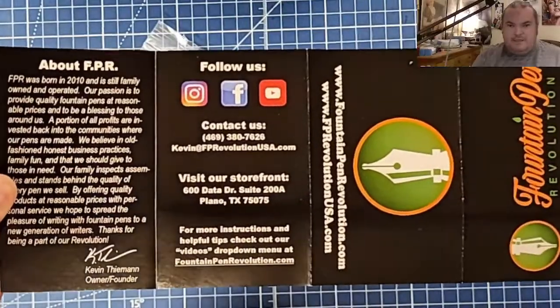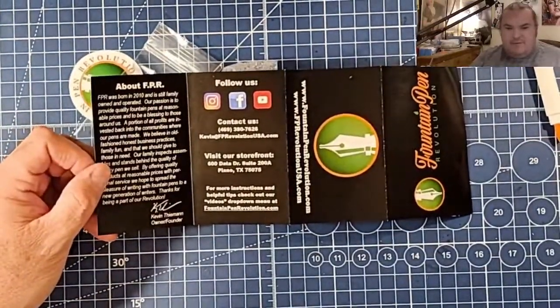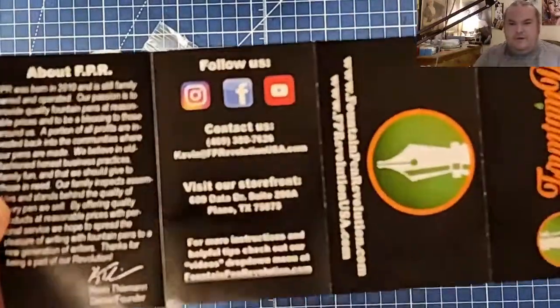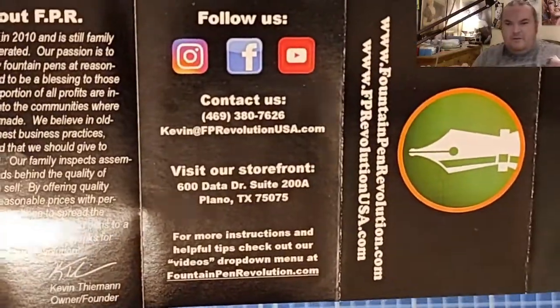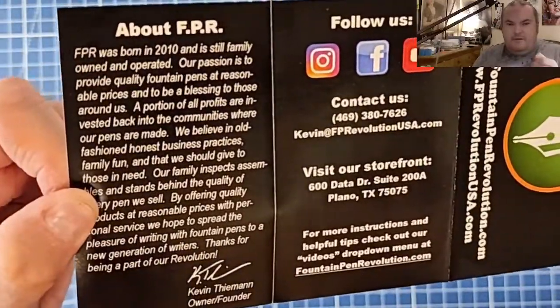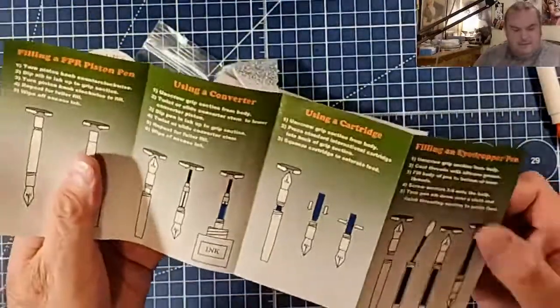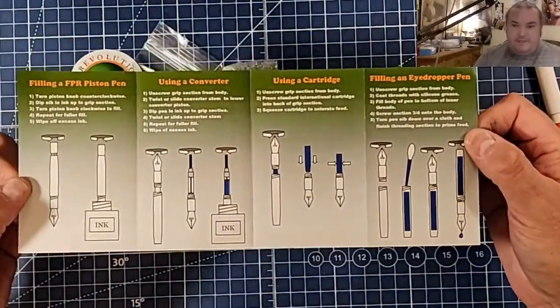Sorry, it's a little difficult to see. Just because it's shiny — if they made it matte it would be better. And here are their filling systems.